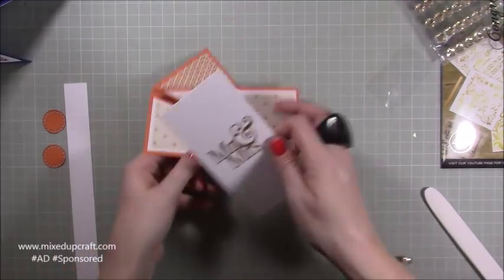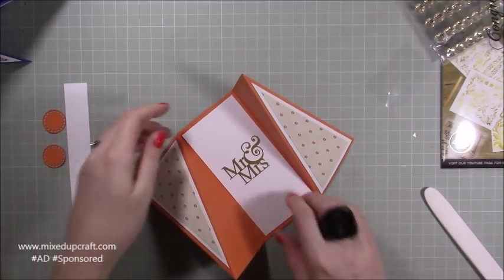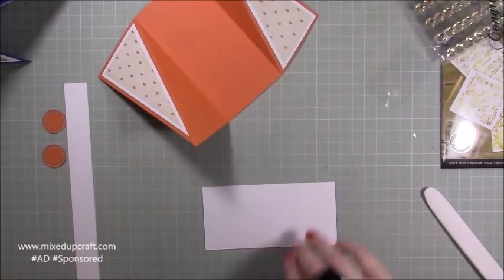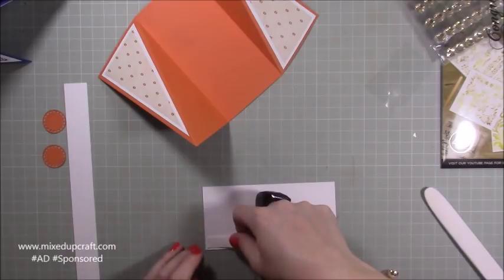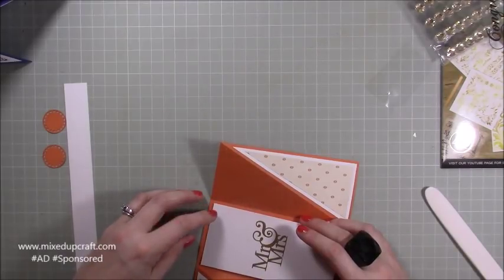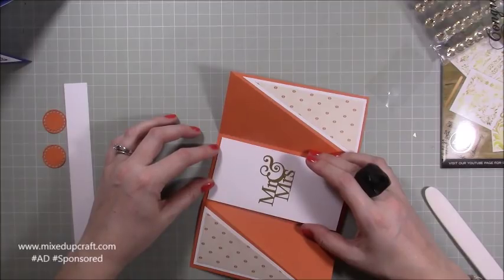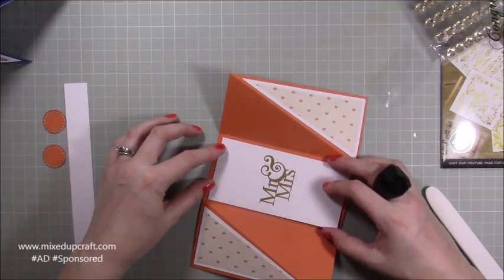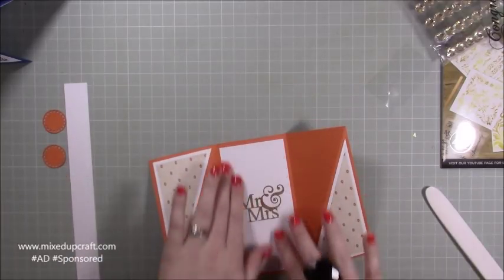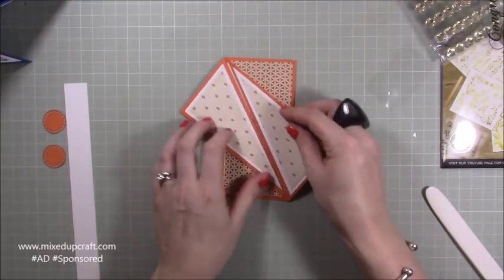This is going to go in the middle and I think it's going to look absolutely gorgeous. I've got my double-sided tape here so I'm just going to run it down here, get it in the middle, and just get an even border along the sides and the top and the bottom.